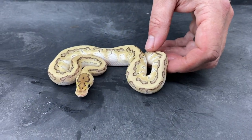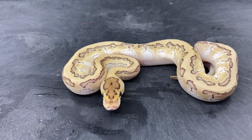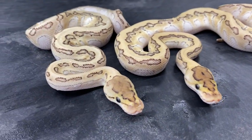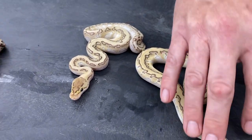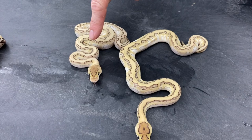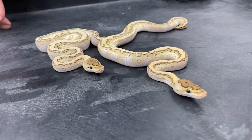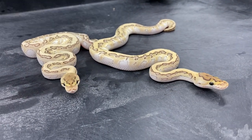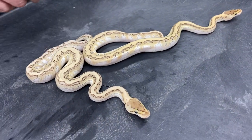This next one is a Lesser Pinstripe Kryptic or Krypton, and here's the same thing. You can see there's a definite difference in color with these two — this one's got a lighter head and a slightly lighter shade overall. My opinion is that one's going to end up being a Kryptic and the other a Krypton. I produce several animals in Krypton to Krypton breeding where I get some paler individuals than others, and I'm thinking those paler ones are going to end up being the pure Kryptics.